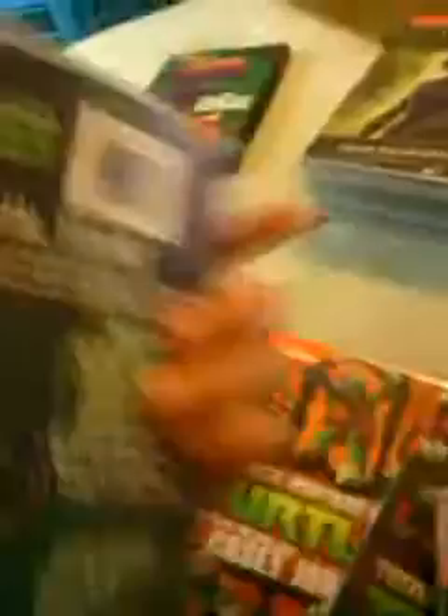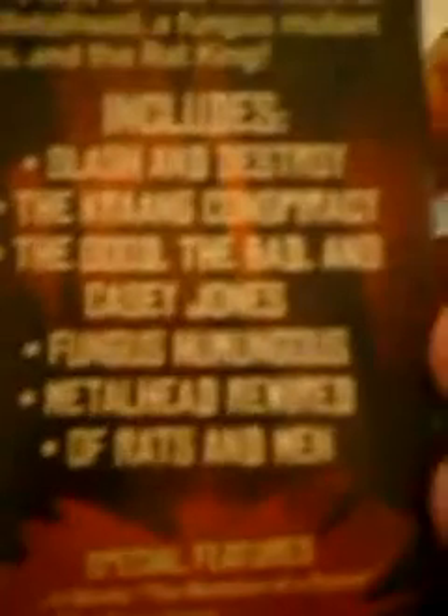Then there's Teenage Mutant Ninja Turtles. Here's 'Rise of the Turtles,' 'Enter Shredder,' 'Ultimate Showdown,' 'Mazes and Mayhem,' 'The Good and Bad in Casey Jones,' and 'Showdown.' Then there's 'Dimension X,' which is the last DVD of Season 2.